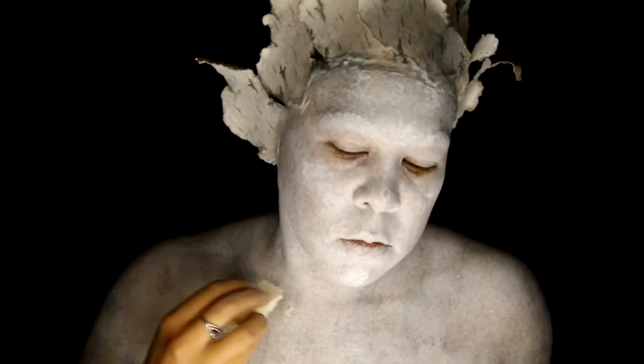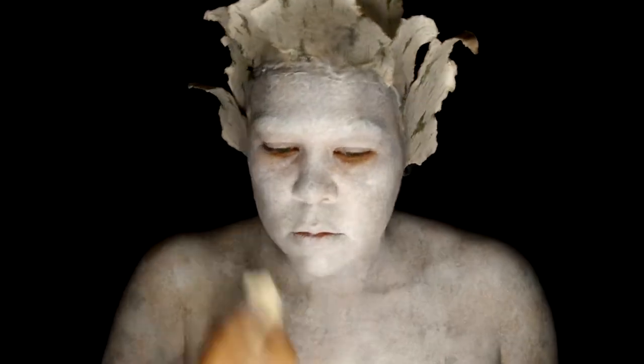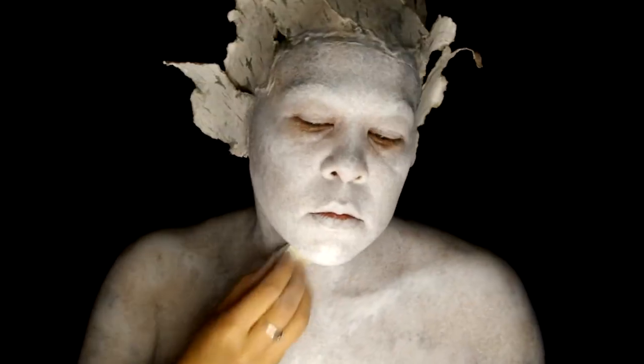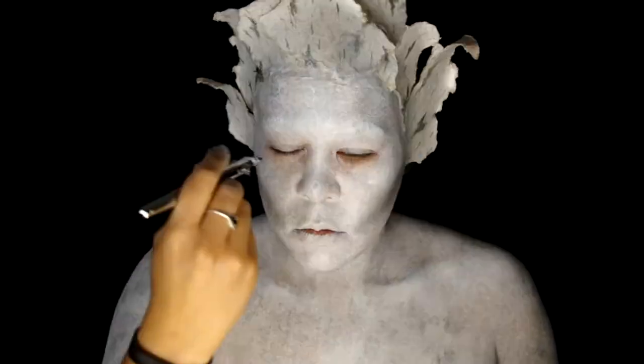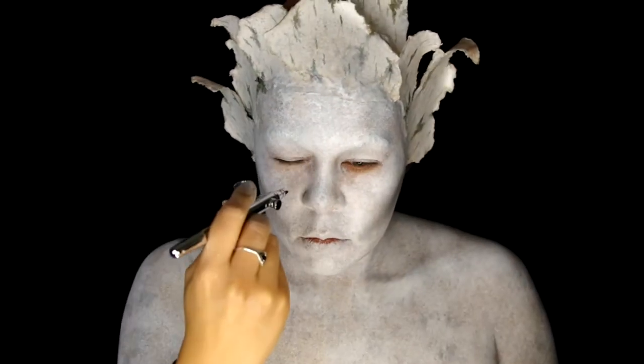Now I'm taking that same makeup sponge, but this time with white, and I'm using it to highlight certain areas of my face and bone structure. For this part, I'm airbrushing Skin Illustrator Soot into the hollows of the cheeks and the jawline. I'm also spraying some down the side of my nose.